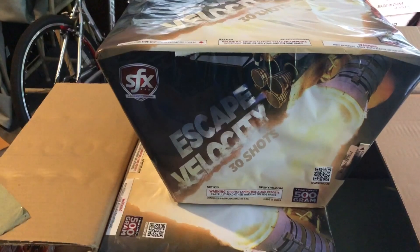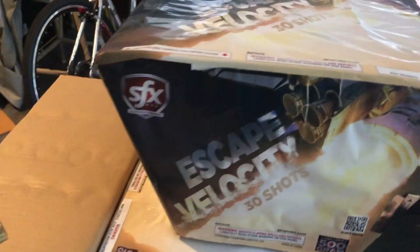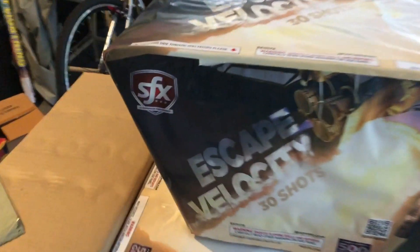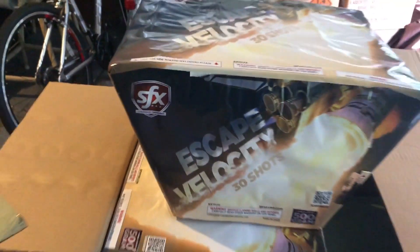What's up Pyros! In this video we are going to be looking at a demo of a cake called Escape Velocity by SFX Brand. I get two in a case. It's the house brand for Superior Fireworks.